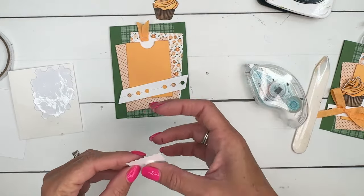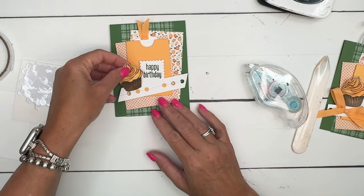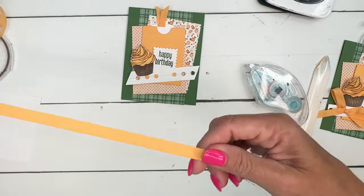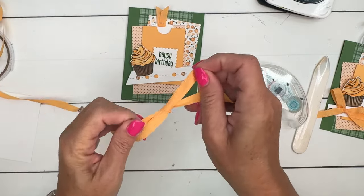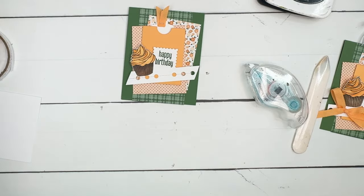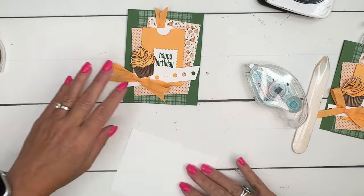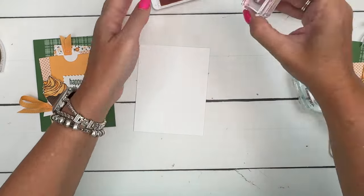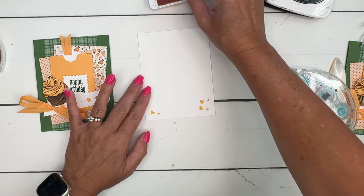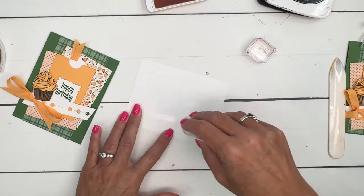Grab your dimensionals and we'll put the square on first, kind of slide that down like that. This was actually a swap card I made for our team swap in June — super cute. There we go. We're gonna bring that peach pie ribbon back — it's a perfect match: peach pie ribbon, peach pie cardstock, peach pie ink. Snip that at an angle, then grab your mini glue dots and just take one like that. I also have a piece of basic white and I thought let's stamp just a couple of these little hearts from the Pocket Thoughts stamp set.